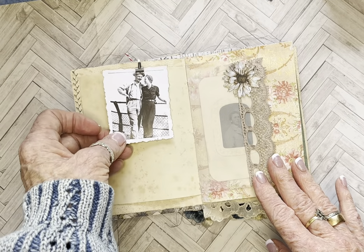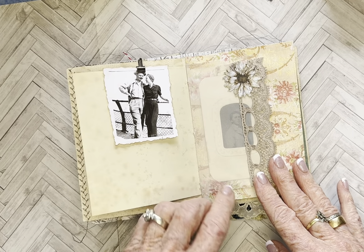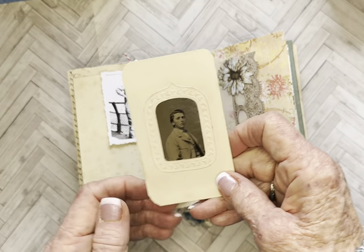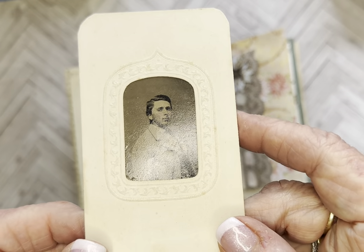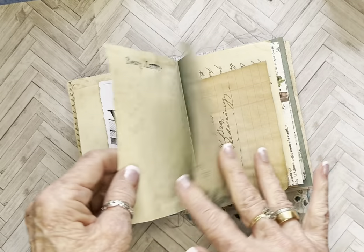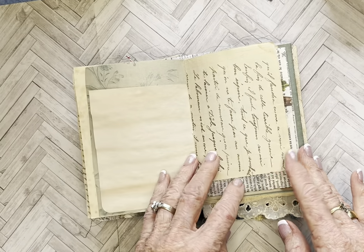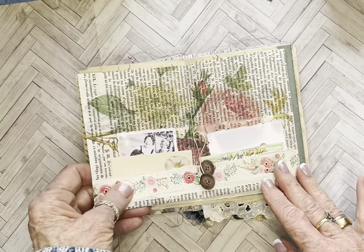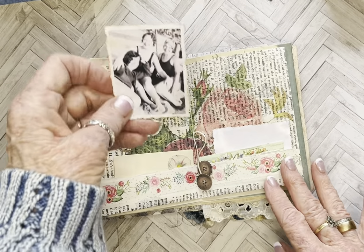Here's another picture from the late 30s or 40s. And here's a pocket with a lovely old tintype of a very handsome gentleman. This is an old book page that I printed on, and then I just folded it up and made a pocket on the center. And so these are a group of sisters.